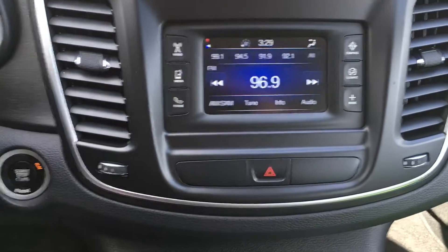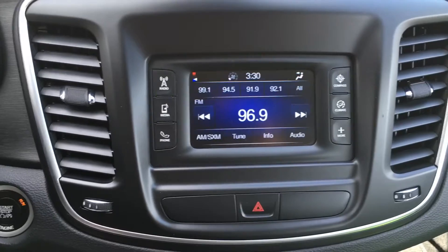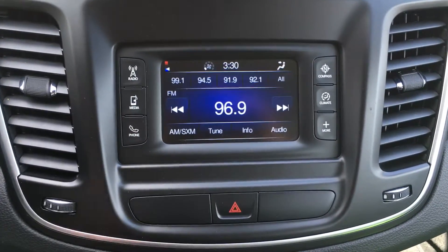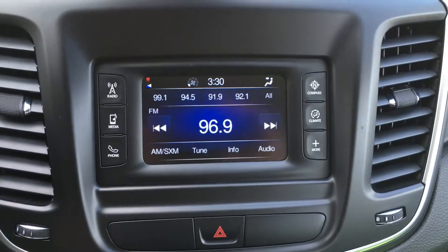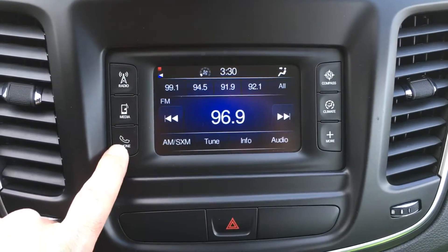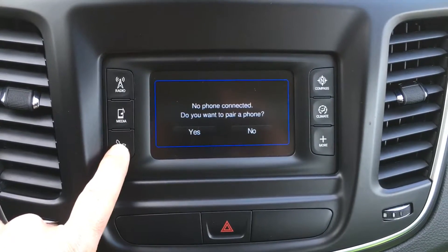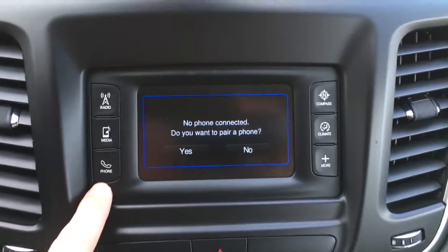This is Mike Altabrando. I'm going to show you how to pair your cell phone on a 2015 Chrysler 200. It's very easy. The way I have it set up now, there's no phones connected on this radio, so you just hit the phone button here. Make sure your Bluetooth is turned on on your cell phone.